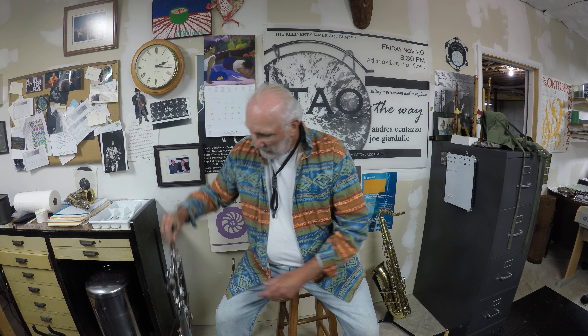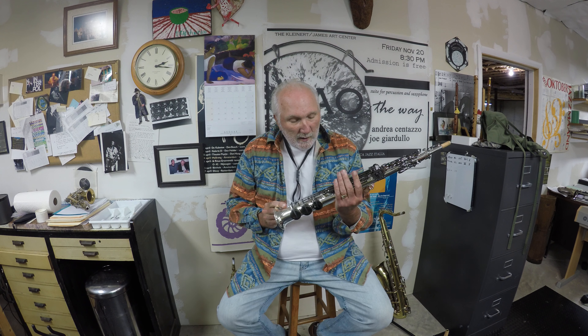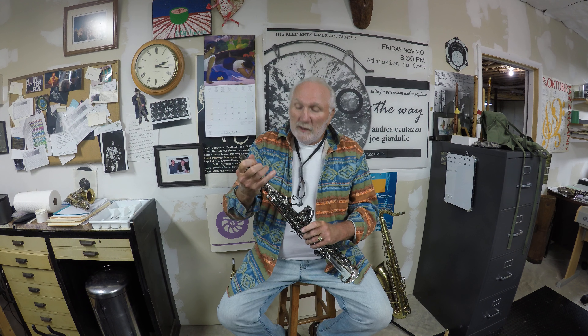One is a two-piece with a detachable neck. One comes with a curved neck and a straight neck. It's a silver finish with black or dark key cups — nickel-plated. And this is one of my mouthpieces, and this is what it sounds like.